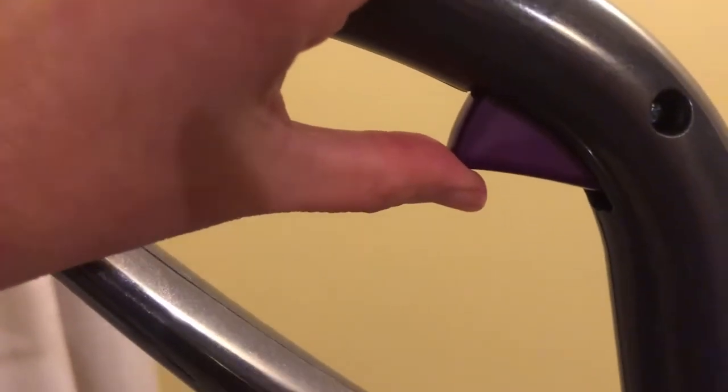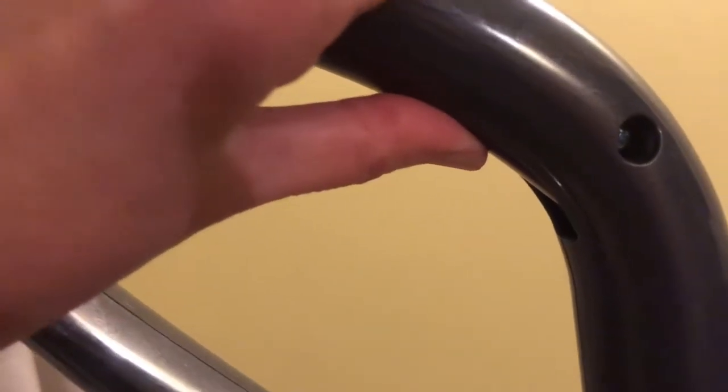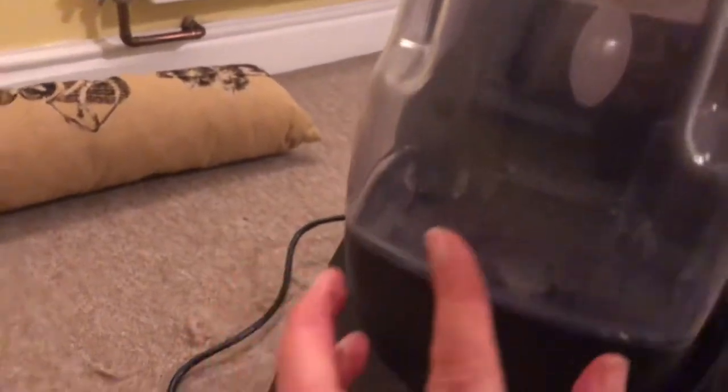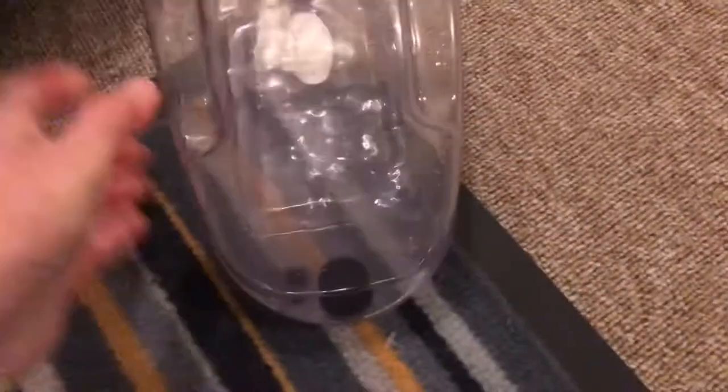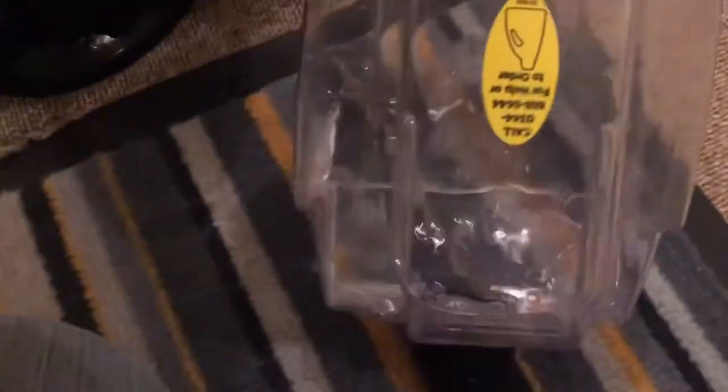This is your spray trigger — to release water from the base just press it in, and when you don't want to release water, let it go. This is your water solution tank. To remove it just lift it up and out.